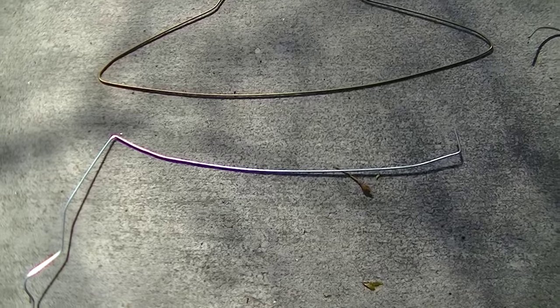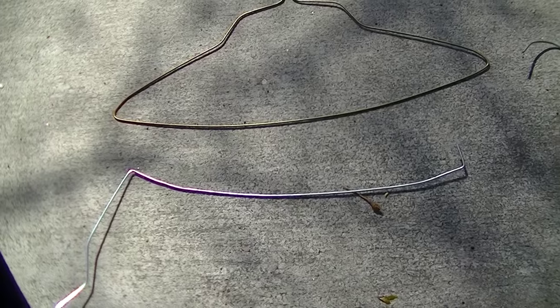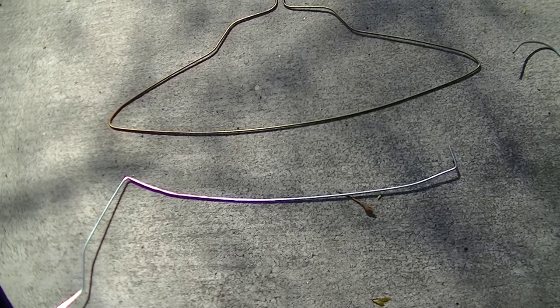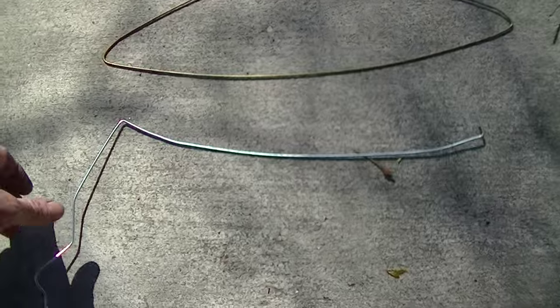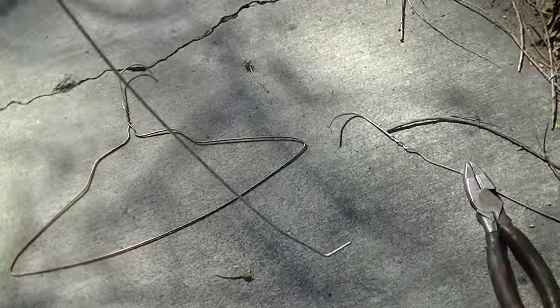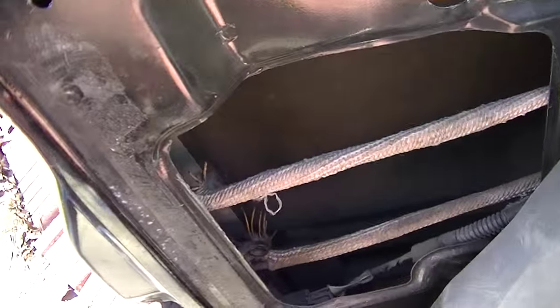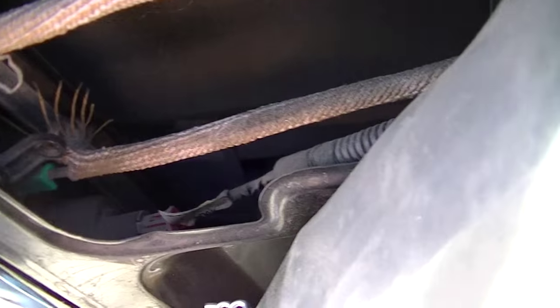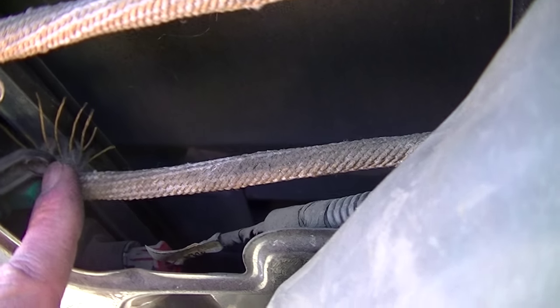That's just to make it hit where I need it to hit inside this particular door. Like I said, every car make is probably gonna be different. Let me see what I can do with one hand, because having the door panel off I can see what I actually have to get.